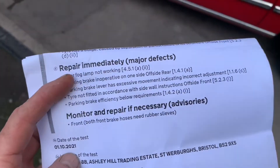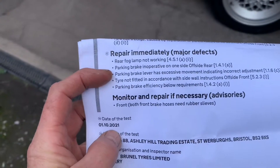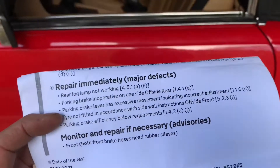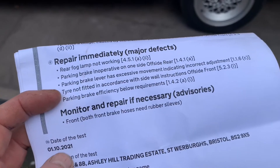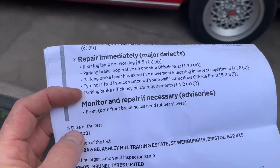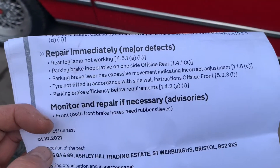Rear fog lamp not working - we'll get to that. Parking brake inoperative on the offside rear - so that means the other side. We'll just take the car out of the garage. Parking lever has excessive movement, regulated by a fitting underneath the car under one of the plates. Front tyres we've done. Parking brake efficiency below requirements - so let's sort out that offside parking brake.